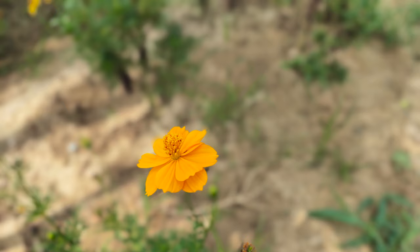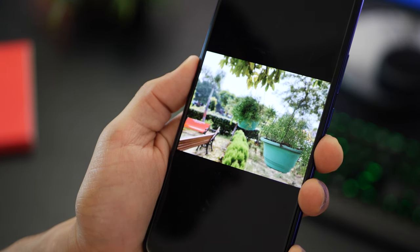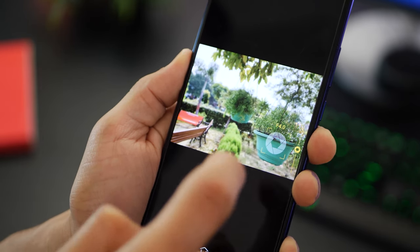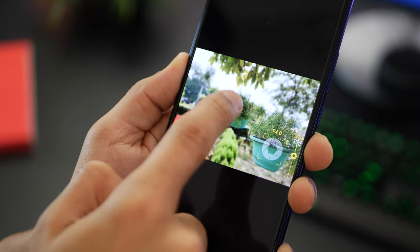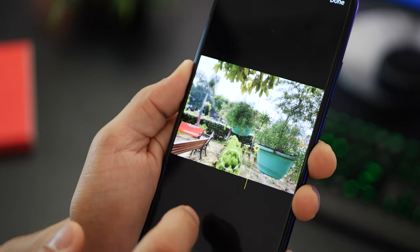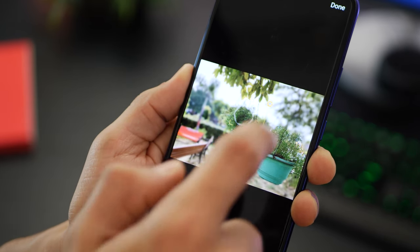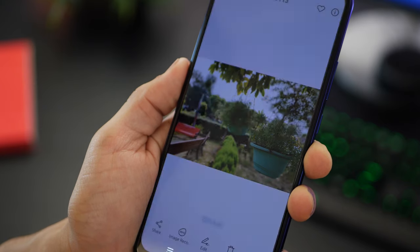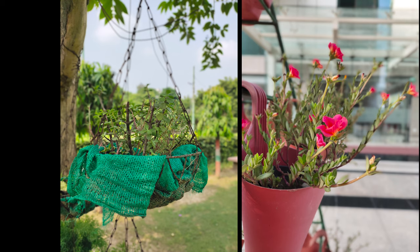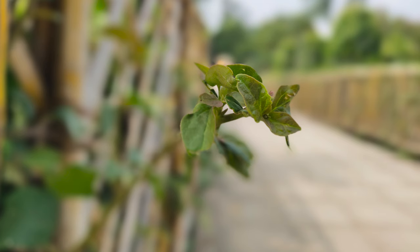Even after you take a picture, you can reduce or increase the level of blur in the background. For example, in the gallery, if I shot this using aperture mode, I can go back into bokeh mode within the gallery, shift the focus, and increase or reduce the level of background blur. Once done, I click done and it saves — and the result looks really nice. The Vivo S1 and the Vivo Z1 Pro have the same sensor, the same algorithm, and the same image processing, so they'll get these same results.